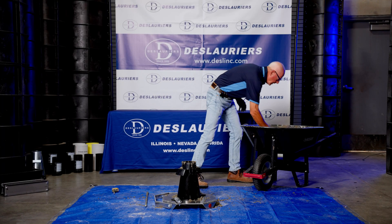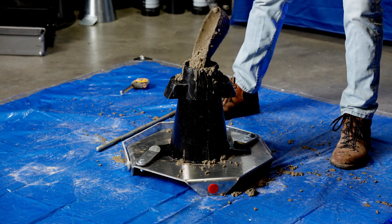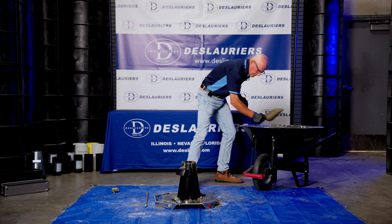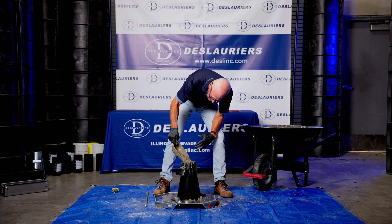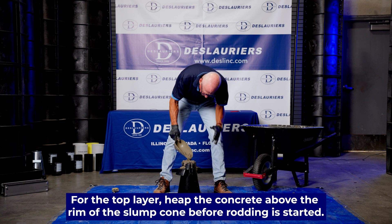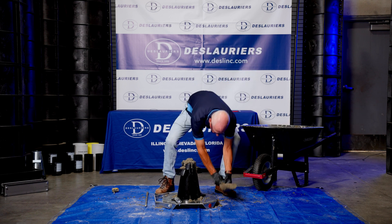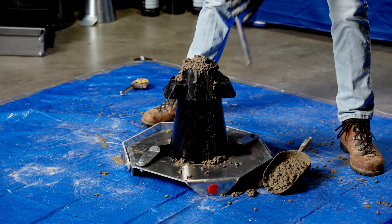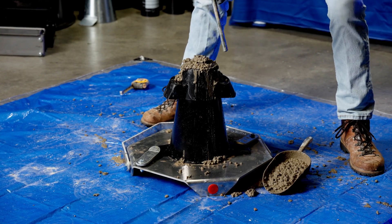Now we're going to top it off. It's not quite as important on this top lift to go around the edge like that because it's all going in the same place. You want the concrete to be slightly raised above the rim, and we'll keep some extra concrete handy in case it subsides so we can top it off. Now we're going to rod down into this lift.